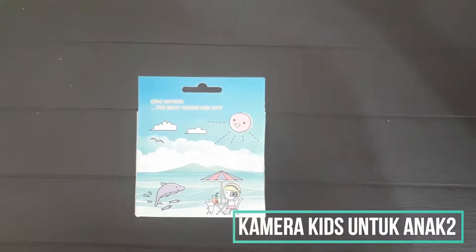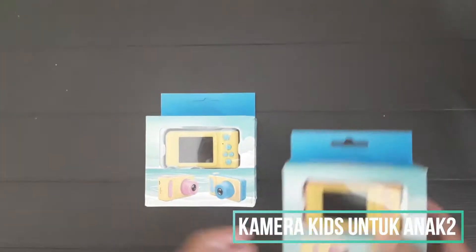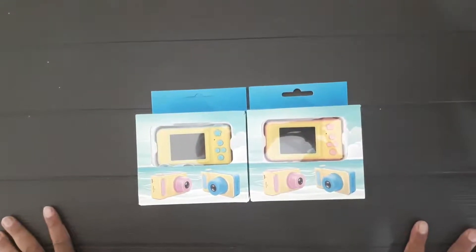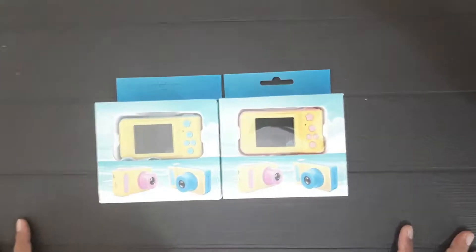Halo, saya mau unboxing kamera kit, kamera untuk anak-anak. Harga murah, terjangkau, sudah HD 1080, sudah bisa video. Yuk, kita buka.